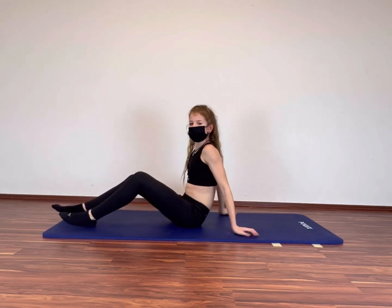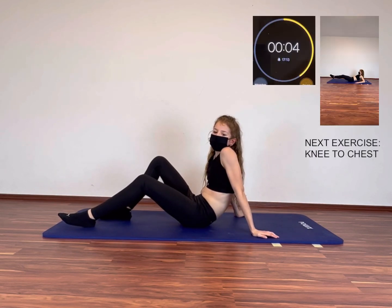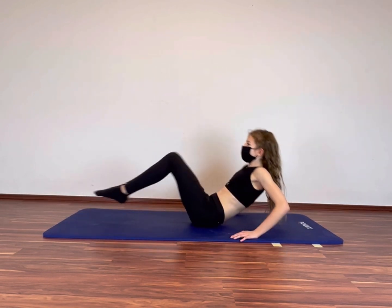The next exercise is knee to chest. It starts in 5, 4, 3, 2, 1. Let's go guys! You can do it!